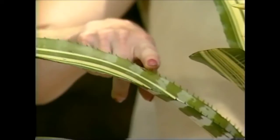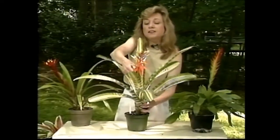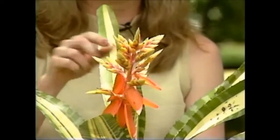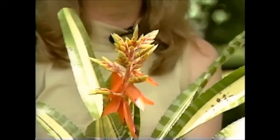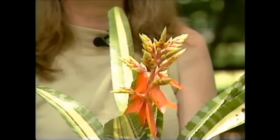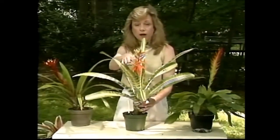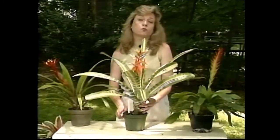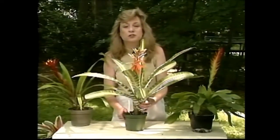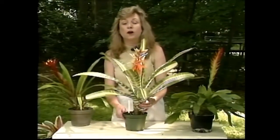They're all little prickers all along the side here, and its bract is a wonderful yellow-orange. It will stay very nice for a month, two months — sometimes I've even seen them go as long as three months. You want to keep the water in the cup and just let it dry out before you water it, so you don't have to pay too much attention to them.